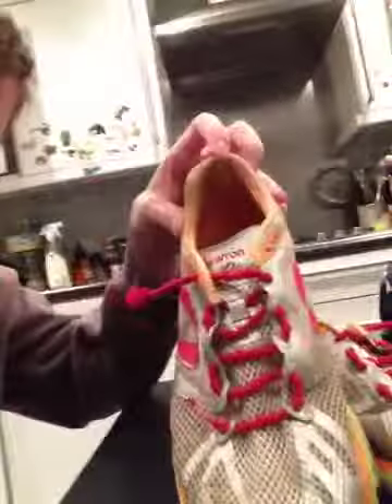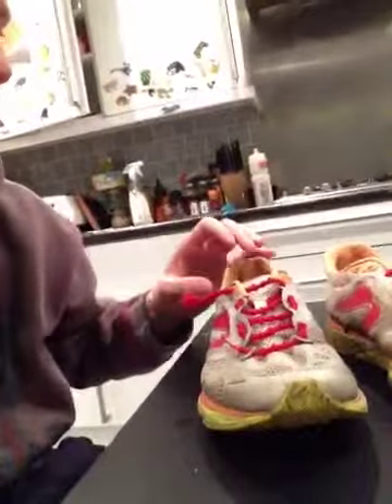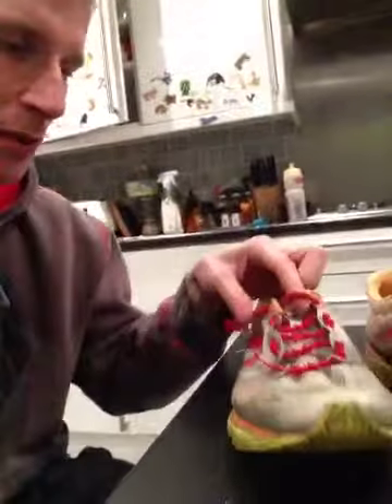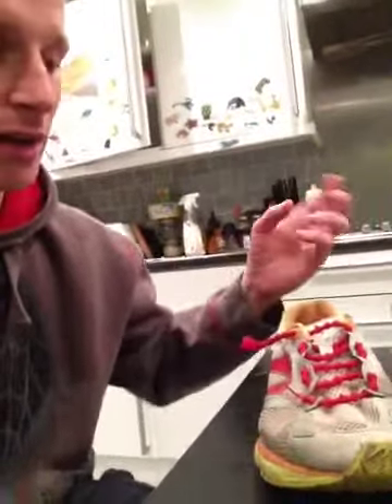Hi, this is my review of my Newton Distance S4 running shoes. I've had them about eight months now. I've used them for long training runs and sprint distance triathlons, which is why I've got elastic laces in them. They're really comfortable, very light.